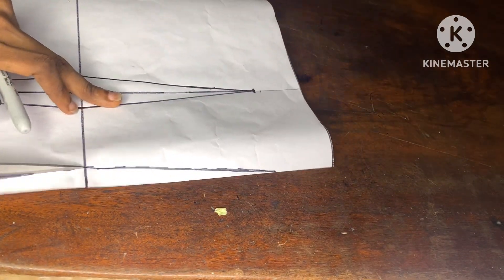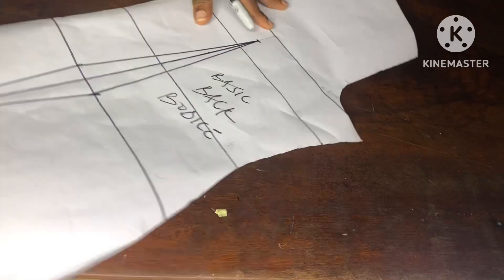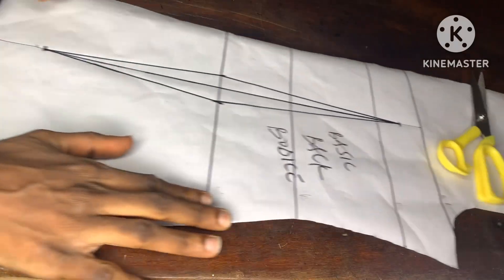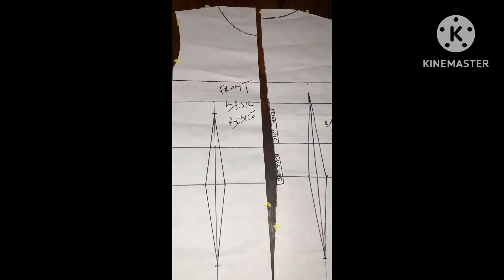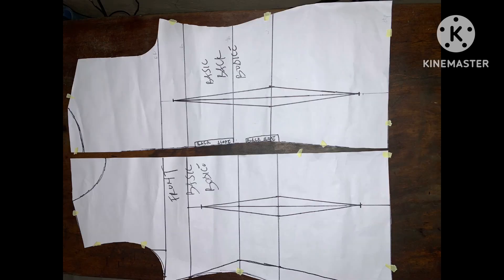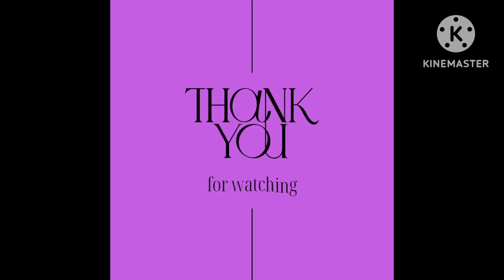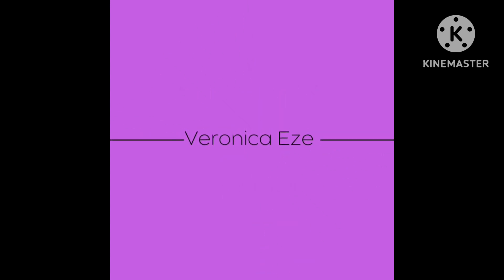If this video was helpful to you, do not hesitate to click the like button. If this is your first time here, welcome — do well to subscribe to this YouTube channel. At this point you have successfully drafted the front and the back bodice. You can go ahead and decide the type of neckline that you want. Note that the major difference between the front and the back is that the back dart starts from one inch below the chest line, while the front starts one inch below the bust line. Please note that seam allowance was not added to this pattern, as well as zipper allowance, so when drafting this on your fabric do well to add these allowances. If you have any questions drop them in the comment section — I'll be there to respond, and I'll see you in my next video. Bye!